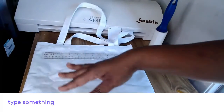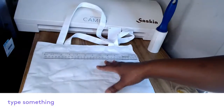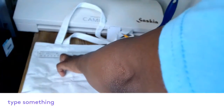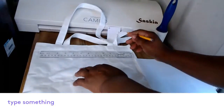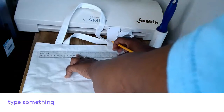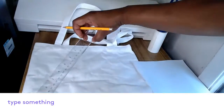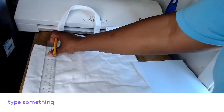For my sublimation transfer image, I'm going to measure the bag and write down the measurements. I want my design to be in the middle, so I'm going to do 10 inches in the middle, and on this side, 9 inches.